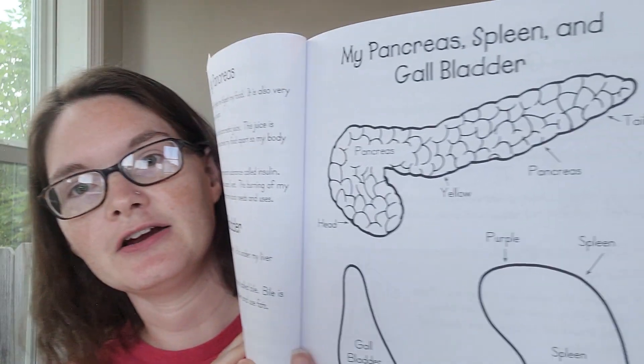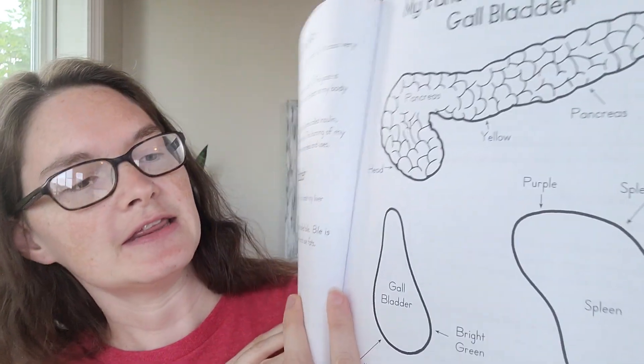We're continuing with our anatomy study and we are in the My Body book that you might have as a tutor or your director has. We're going to learn about some more parts of our bodies. Today we're going to talk about our cells, our spleen, our pancreas, and our gallbladder. You can find information about those in your book — on page 13 it talks about the cells and our spleen, and on page 14 it's got a description of our pancreas and gallbladder. And here are the things that we're going to color today.